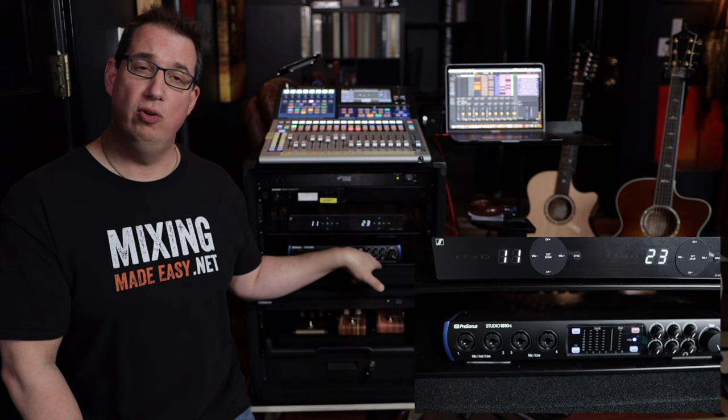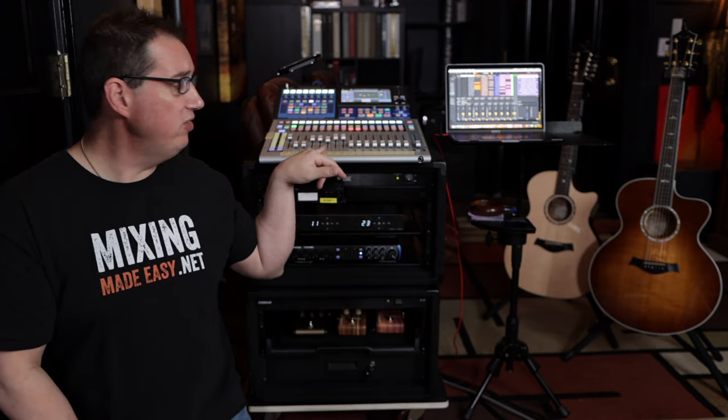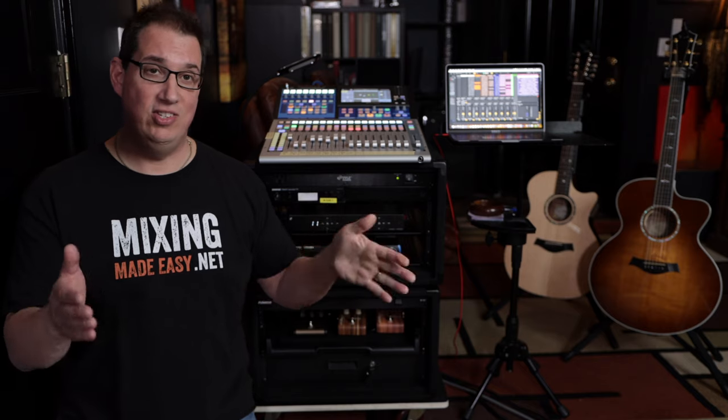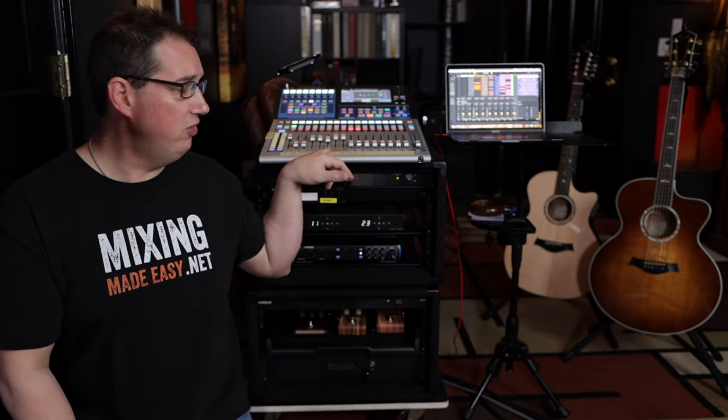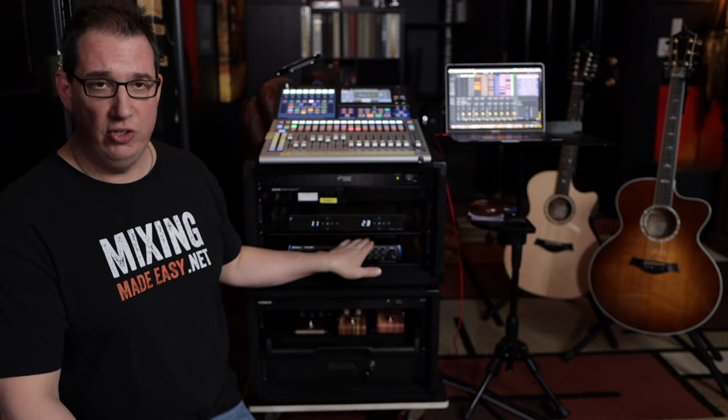The last piece in the top road case is a PreSonus 1810c USB-C interface. It's not being used for its inputs — it's being used for outputs, because we're also playing along with backing tracks from the MacBook Pro. I'm using the 1810c to assign the click track, the cue track, and the music tracks out of the computer directly into the StudioLive, so I have those all on separate faders. The StudioLive has six sets of auxiliary outputs, so each of us has a stereo pair for our personal in-ear mixes.